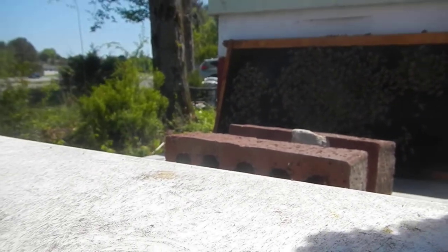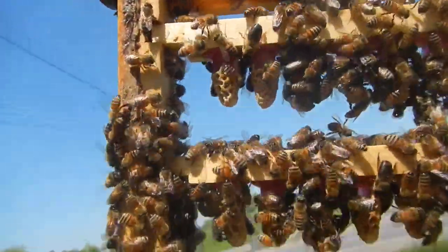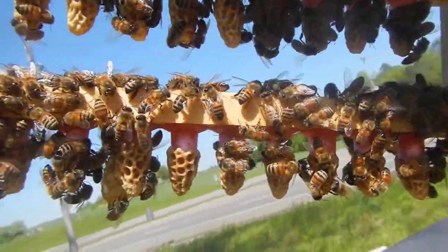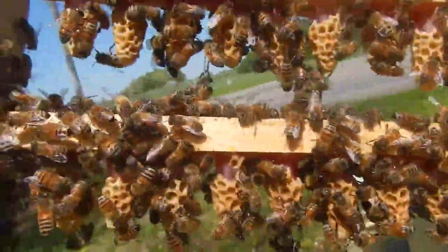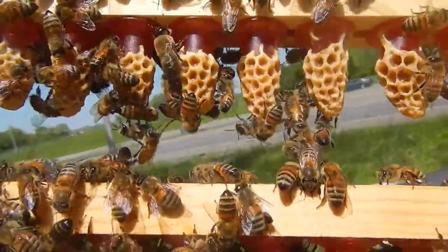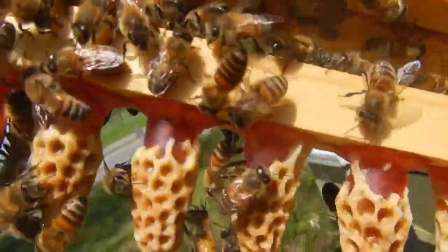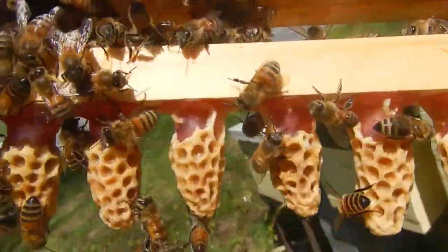All right, that's better. Let's see if you guys can see it. Every single one of those queen cells is drawn out. Look at the size of that sucker right there — that is one look at those big, big, enormous cells. I feel like I need to measure that thing; it must be an inch and a half long.